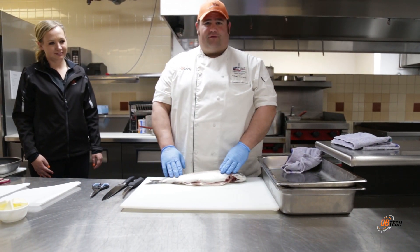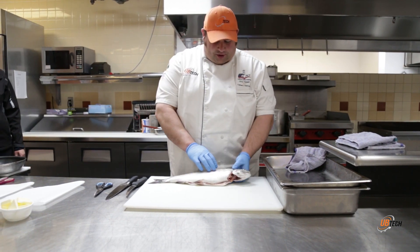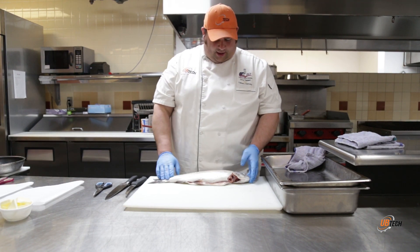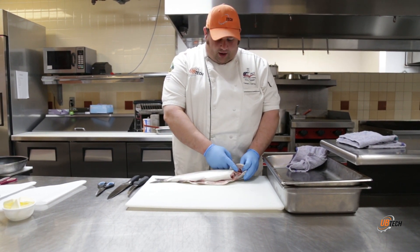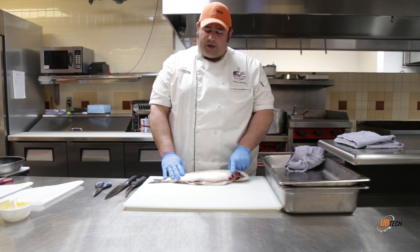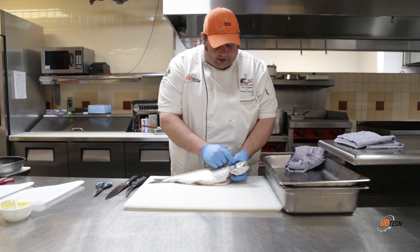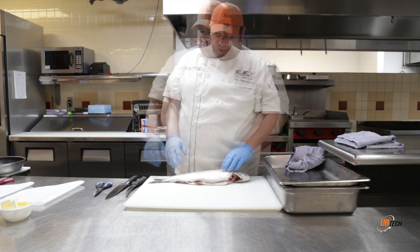A couple things to remember with your fish - especially if you're not a big fisherman but you like fresh fish. A good fresh fish will spring back when you press it. The gills have been removed on this one, but if you've got a whole fish, the gills should be red - all their oxygen comes through their gills, so they'll have bright red gills. You can also see a clear eye - that's how you know it's fresh.